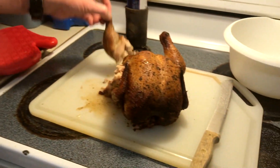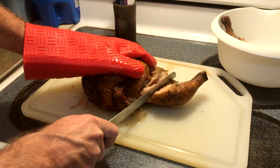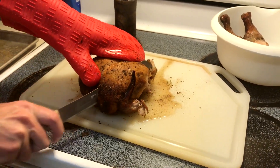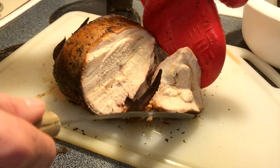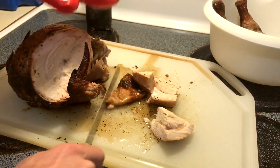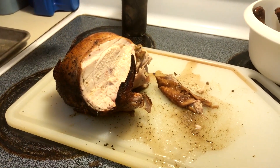Alright, let's get some of these legs off of here. Put my glove back on. Oh, look at that juice just coming out of there, guys — and it's just falling apart. That skin is nice and crisp. Ellie wanted some of the belly. Oh folks, look at that — juice just coming out of it. That skin is nothing but tender. Oh, that is... folks. My first beer can chicken — I think I did pretty good.